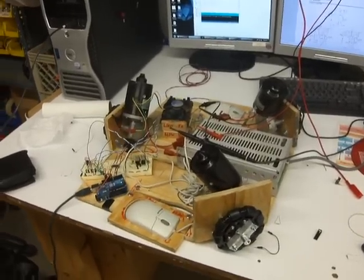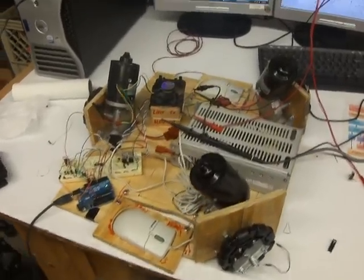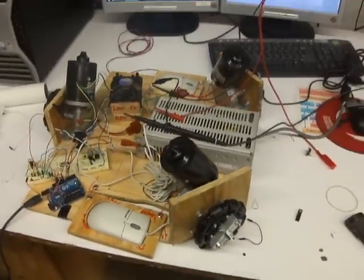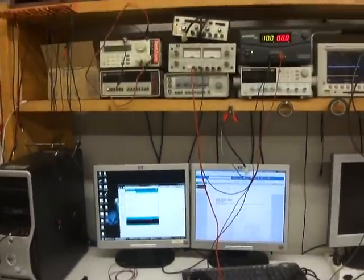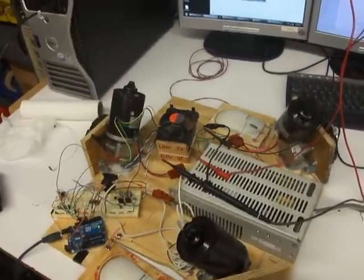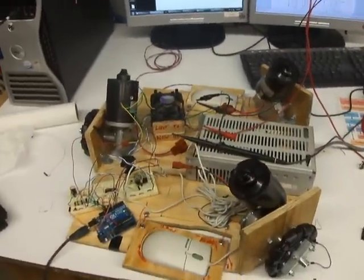This is the locomotion system, first version, open loop — so no feedback. What I'm gonna do is control just one of the motors, just to show that Arduino communication with the H-bridge and motors works.